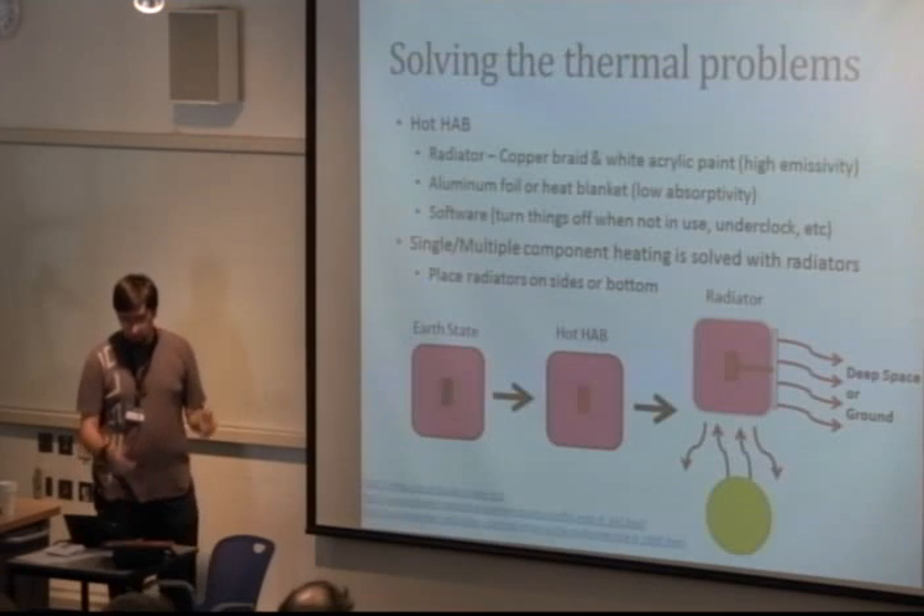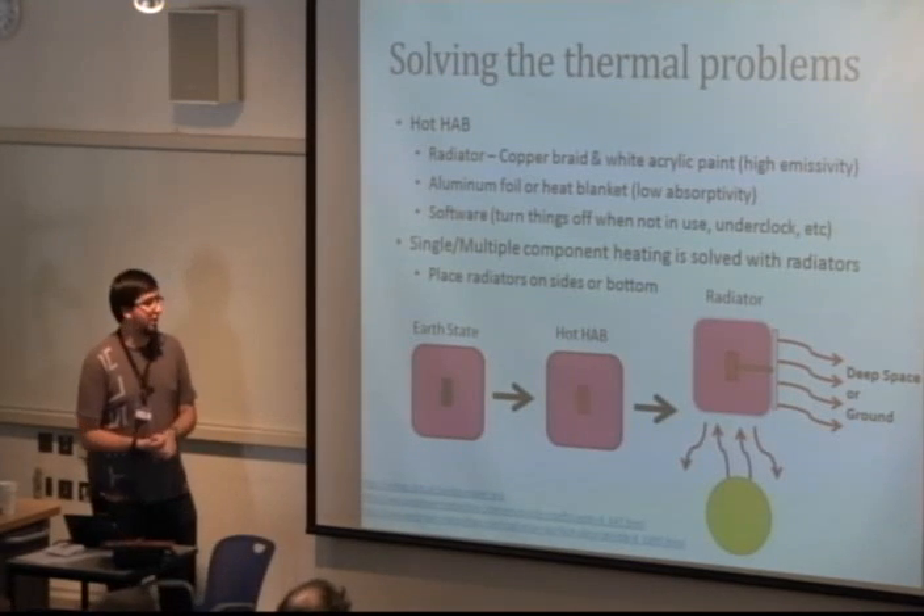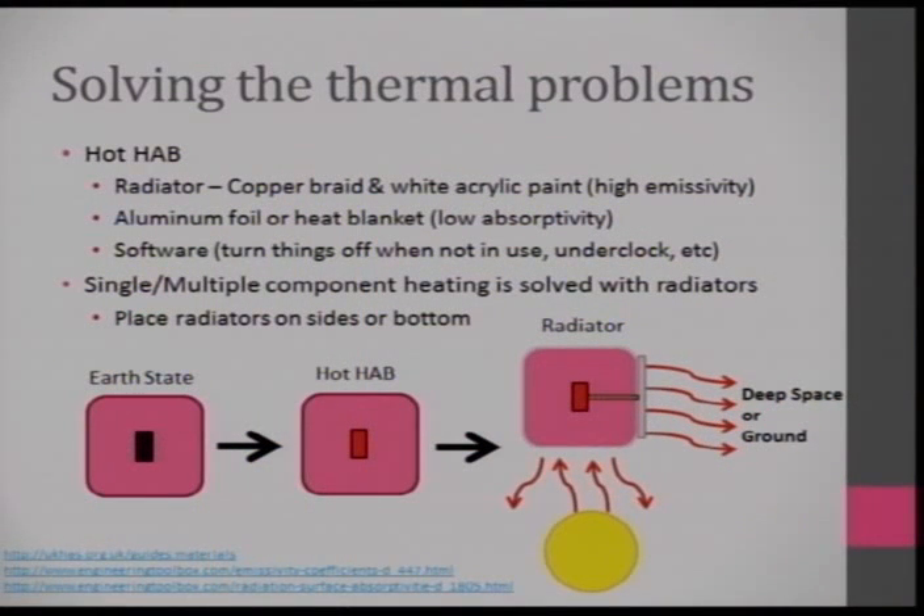How do you solve these problems? If you're running a hot HAB, you can throw some conformal coating on and press it against your insulation for conductive coupling to help dissipate heat. If it's a real problem, use radiators — something metallic that conducts heat to a painted high-emissivity surface to radiate it into deep space or toward the ground. Since your HAB is heading up with the top facing the sun, put your radiator facing the ground at high altitudes. Software can also be used to turn things off, and aluminum foil can reflect away incoming solar radiation.